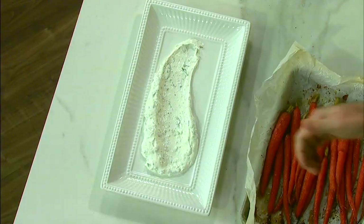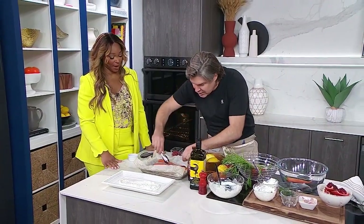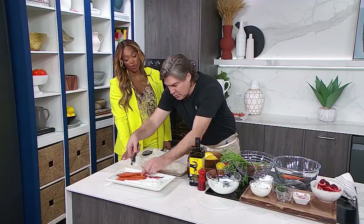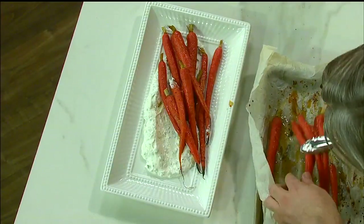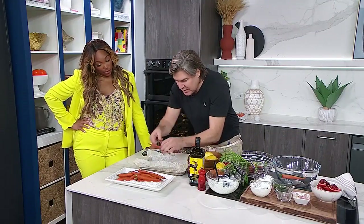So we bring our carrots out and look at these — you don't want to trim the edges because you want them kind of charred on the edges. Then we lay them down in a beautiful bath of ranch. They're beautiful, Randy. They're garlicky, they got this citrus going on, and you could serve them like this.